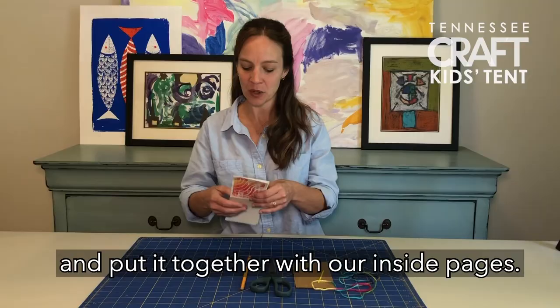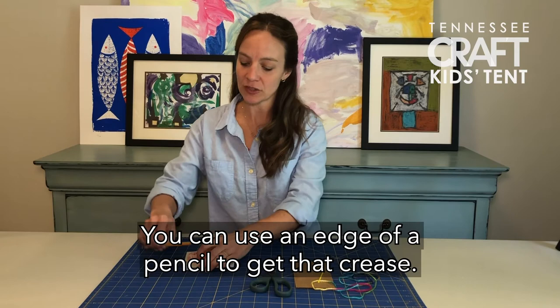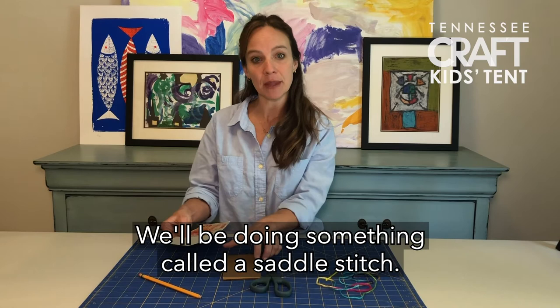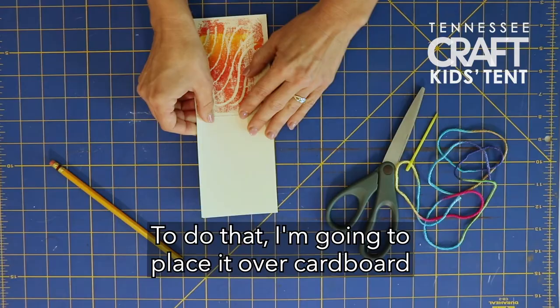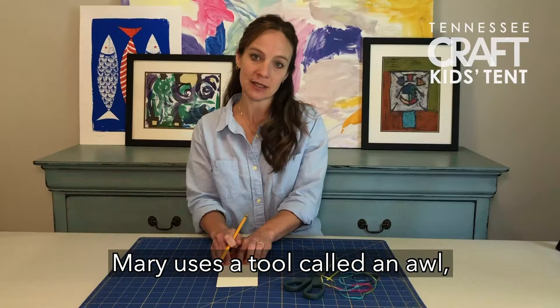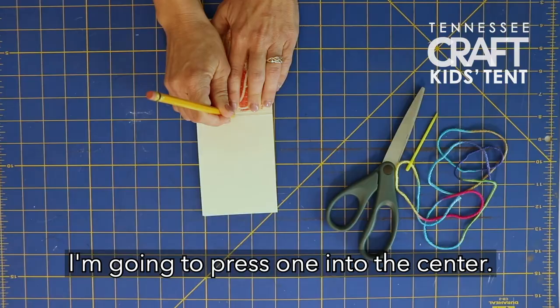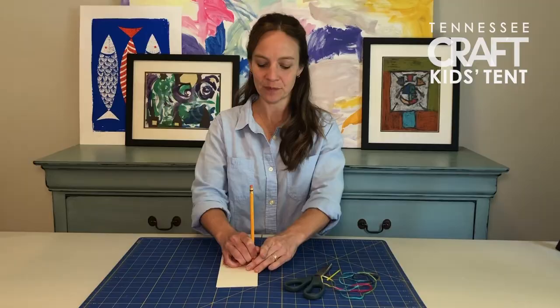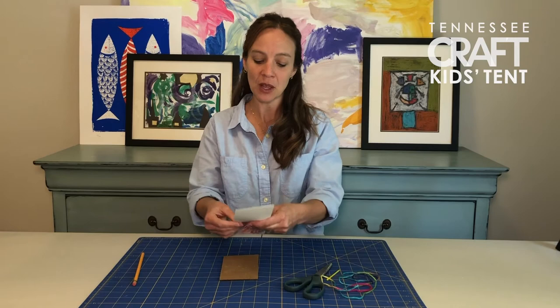First, take your cover and put it together with your inside pages. Fold those and crease them — you can use the edge of a pencil to get that crease. Then open it up and make three holes for the binding. We'll be doing something called a saddle stitch. Place the book over cardboard so you have a protective work surface and make the three holes with a pencil. Mary uses a tool called an awl, but this will work just fine. Press one hole into the center, one at the head of the book (that's the top), and one at the tail (that's the bottom).